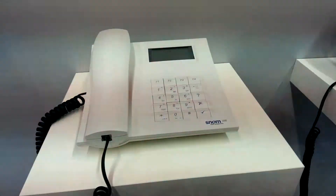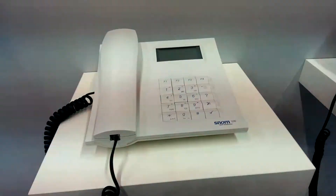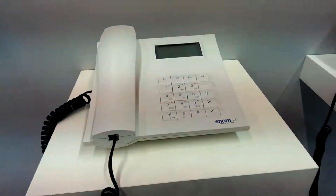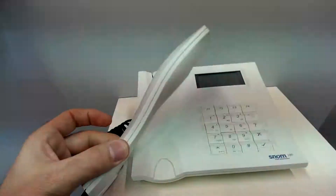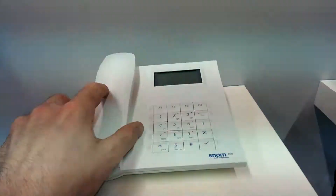We are at CEBIT fair and we see the history of SNOM telephones. Here we have the SNOM 100 in white color with a very interesting design of the handset.